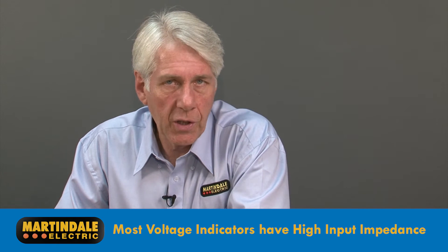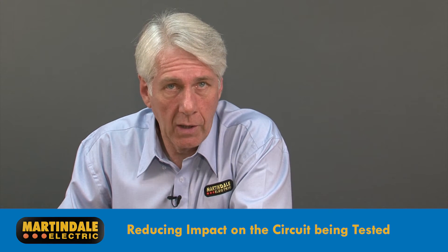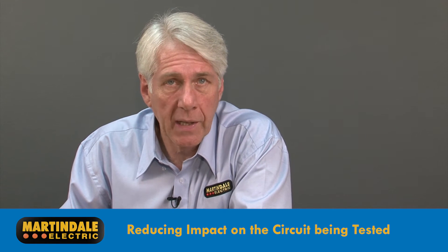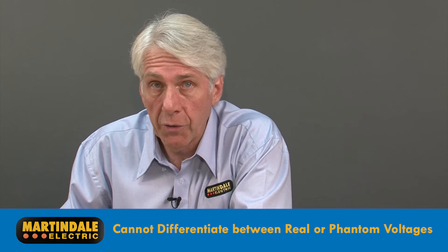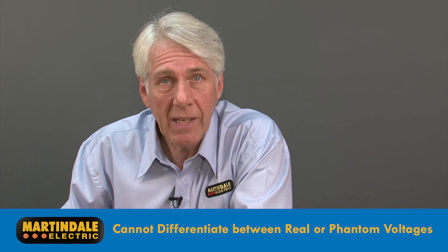Most voltage indicators available today have high input impedances so that when placed across a circuit for measurement they have little impact on circuit performance, avoiding unwanted trip outs and problems with sensitive electronics and control circuits. Because of this, they cannot differentiate between a real voltage and a phantom one, perhaps one caused by inductive or capacitive coupling.